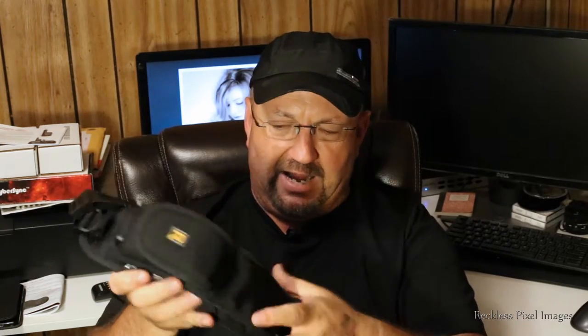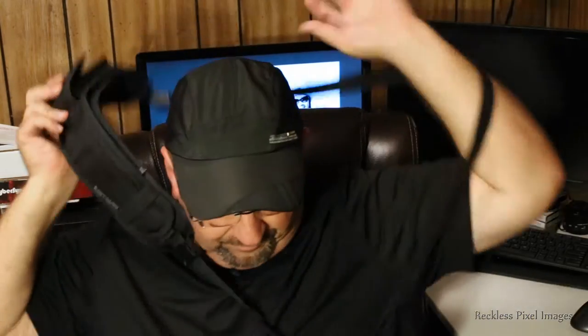I ended up carrying it one particular way. Let me put it on — now here's the skinny on the whole deal. Nothing bad about the build quality of this thing, with the exception of this battery pouch magnet.